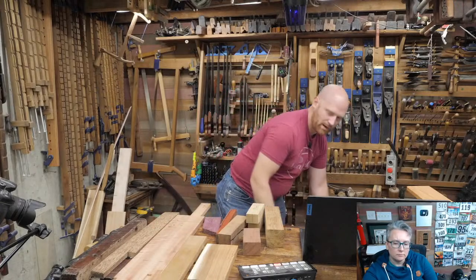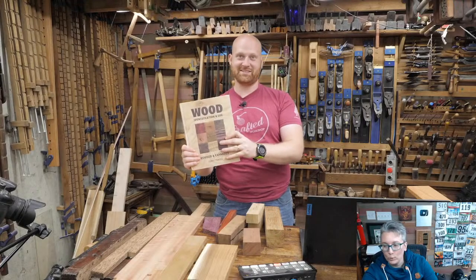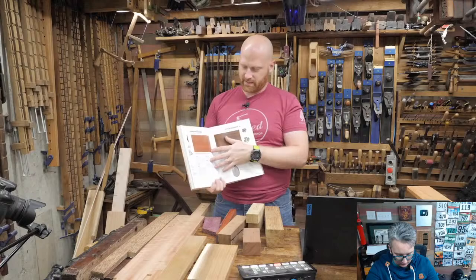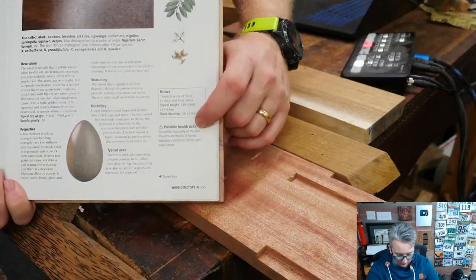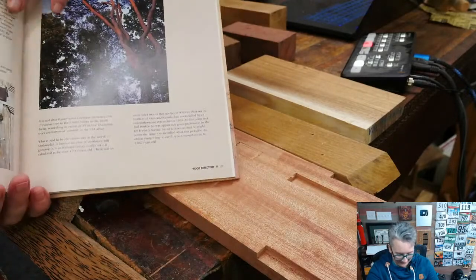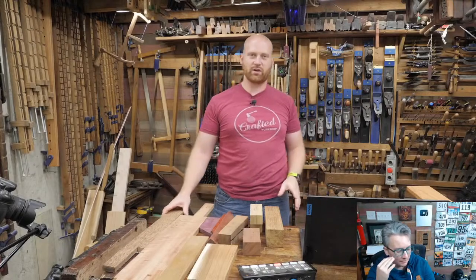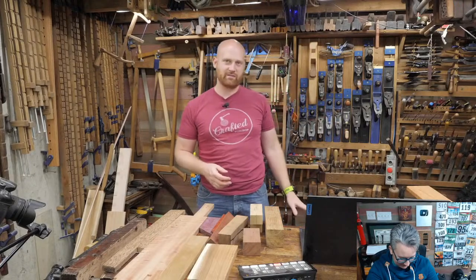The Wood Database also comes with a book simply called 'Wood' — page after page of detailed information and good pictures of each wood. One interesting thing every page has is a section on possible health risks, and pretty much every single wood has some listed — mostly 'don't breathe in the dust, possible health risks.' The website has far more data than the book; the book doesn't even have Janka hardnesses, which I think is a bit janky.